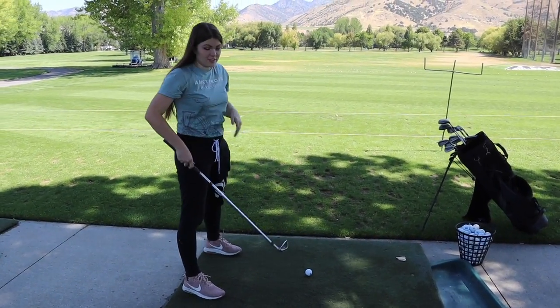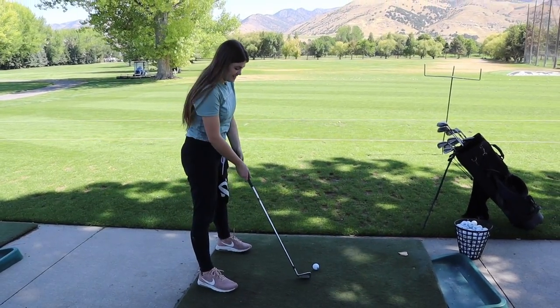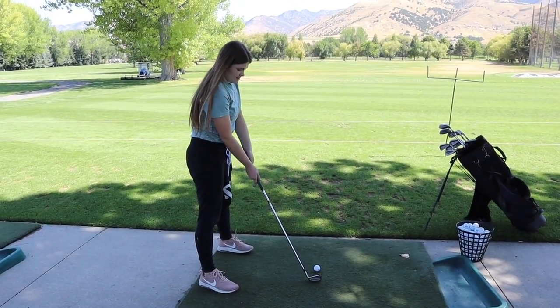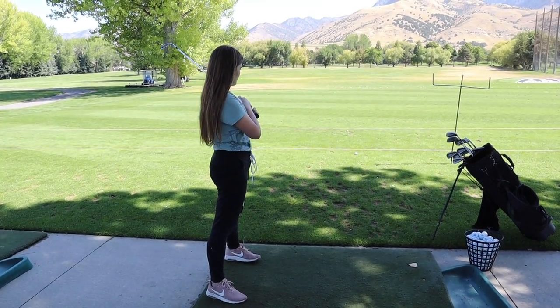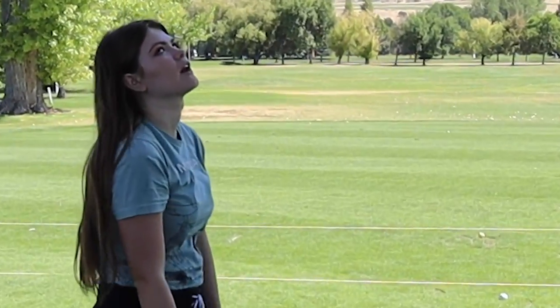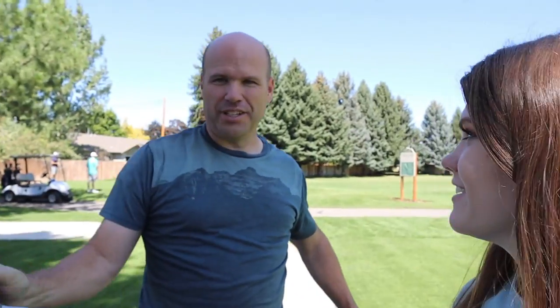You moved your head. I saw dust come out of this — that's why we're not on the grass, you'd be tearing the grass up. You topped it because you looked up, Audrey. Okay, we're changing clubs to the driver. No longer the passenger, the driver. So this is typically when you tee off — you want to be able to go super far.